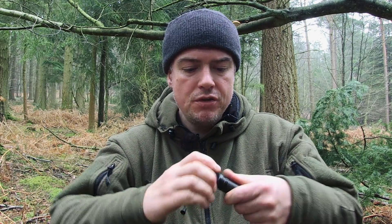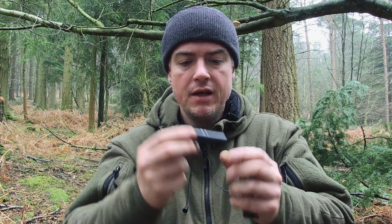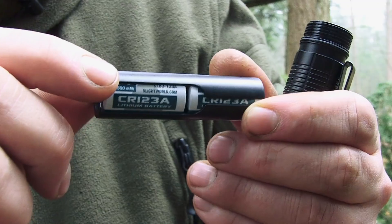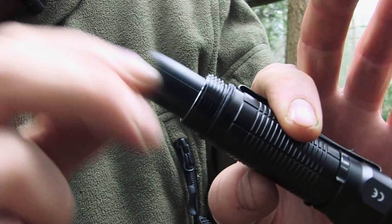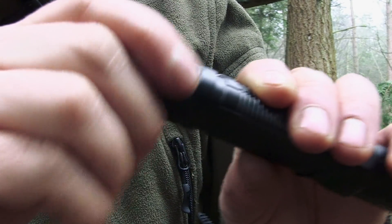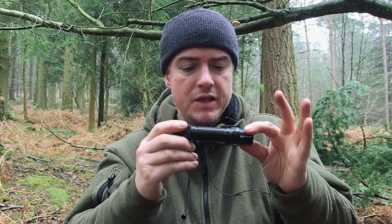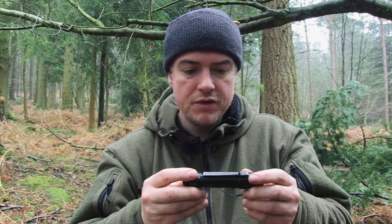It takes two CR123 batteries in this little plastic sleeve here. I like the fact it uses CR123 batteries because that's the battery my Surefire headtorch uses — my go-to headtorch that I take on all of my trips. Lithium batteries work better in the cold for winter trips in the north and all around the UK. So something that uses the same battery type is immediately attractive, and this takes two of the CR123s.